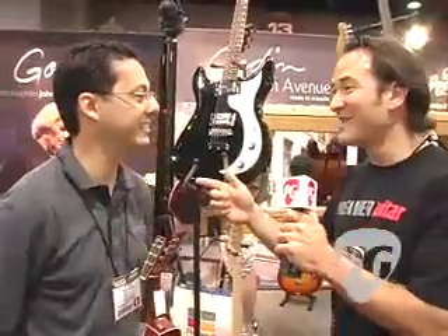Hi, Joe Coffey here for Premier Guitar. We're at Summerdam 08 checking out new stuff from Godin. I've got Mario Bivarelli with me here. Mario, how are you doing, man? Very good, thanks. You guys have been busy this year.